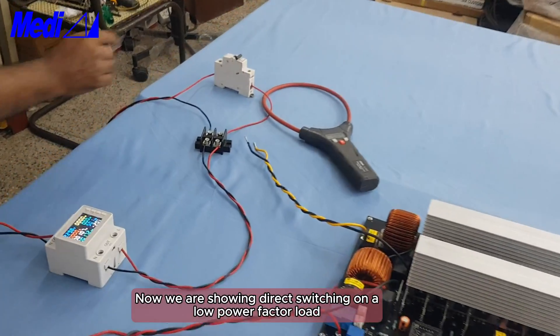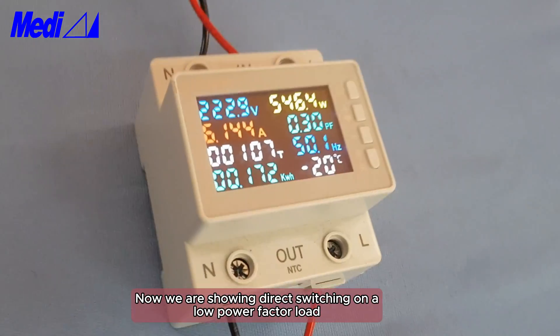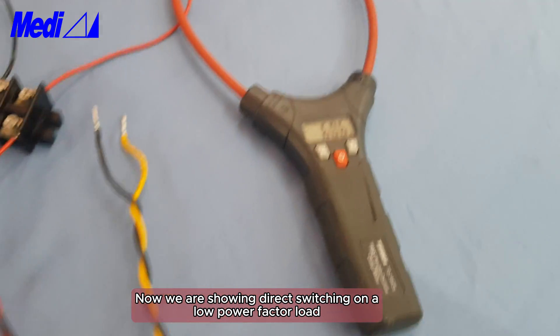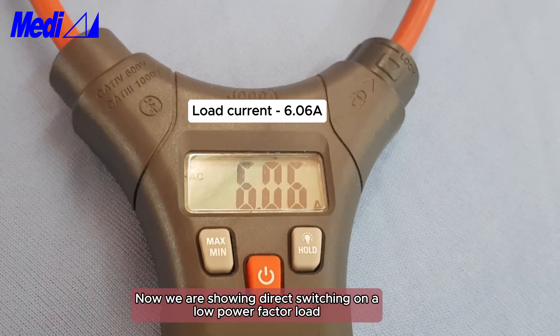Directly connecting a low power factor load from the mains — see the power factor is only 0.3, and see the load current, it is 6.06 ampere.